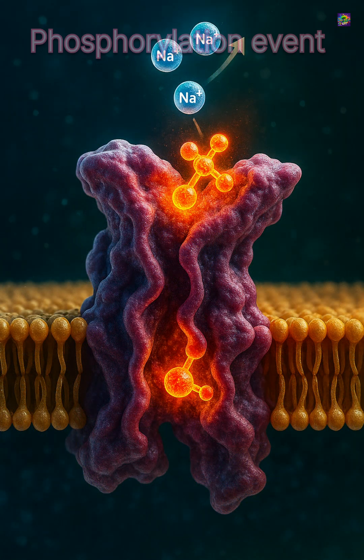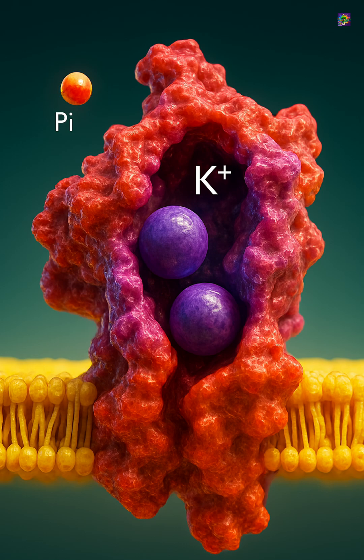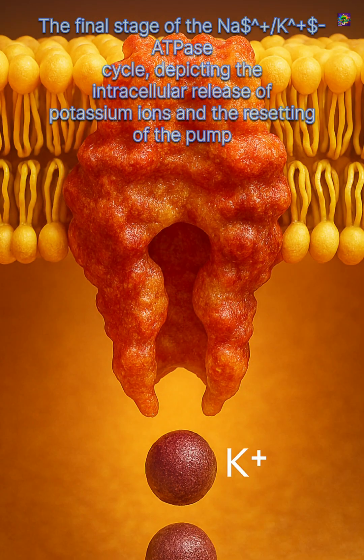In this new position, the same protein binds two potassium ions. Another shift in shape brings these potassium ions into the cell. Each cycle moves three sodium ions out and two potassium ions in.